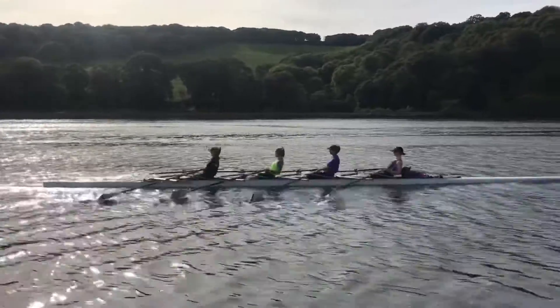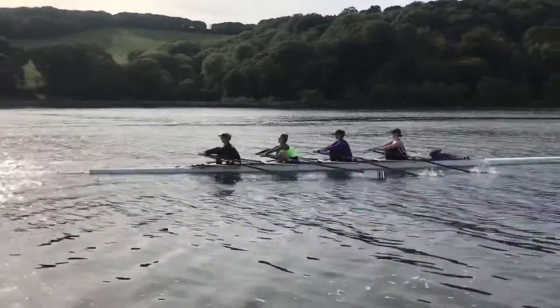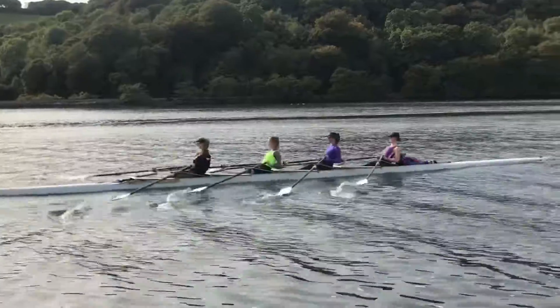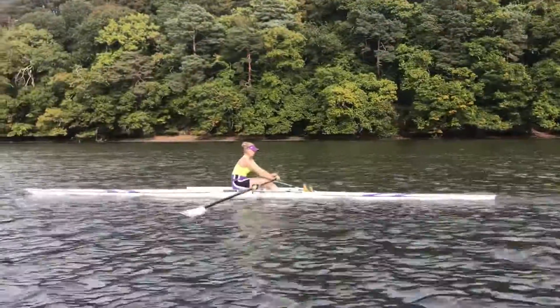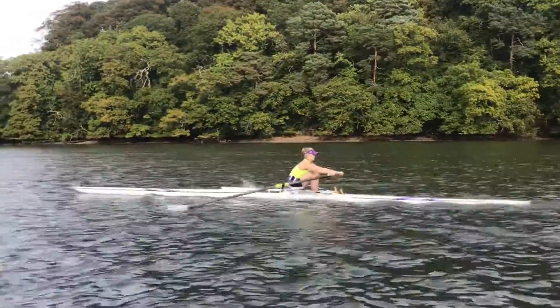Just lifting up to the catch — get in a little bit earlier. Getting those blades square a little bit earlier to lift and go. Just lifting up to the catch, good.